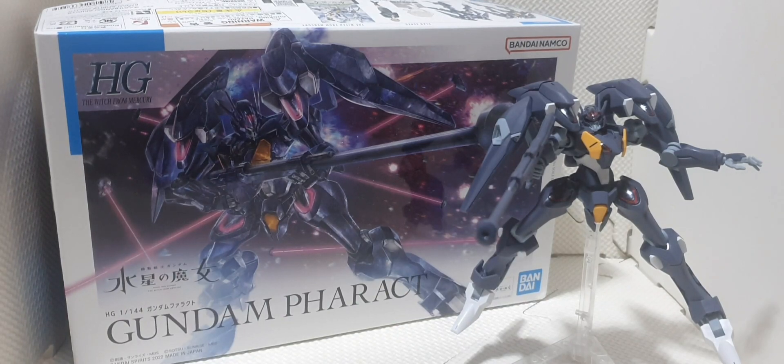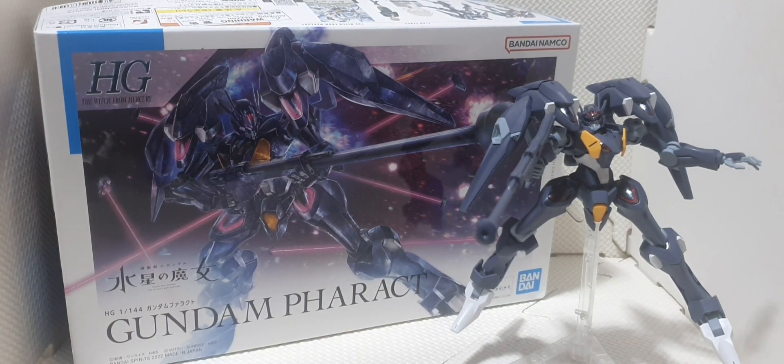Hey, what's up everyone, welcome back to my channel, welcome back to another episode of E&M TV. Today we're going to review the Gundam Farrakh from the Gundam series Witch from Mercury.